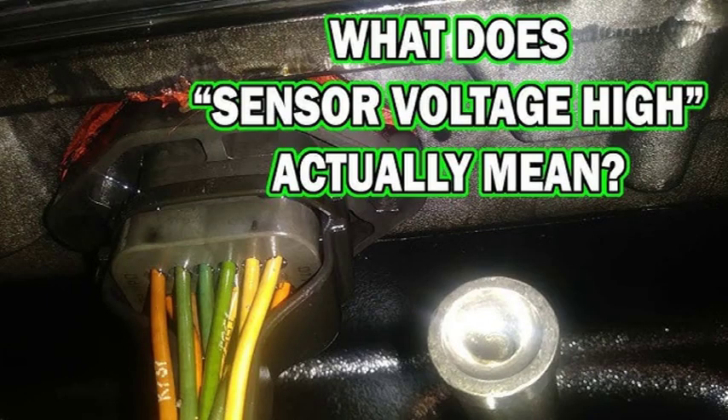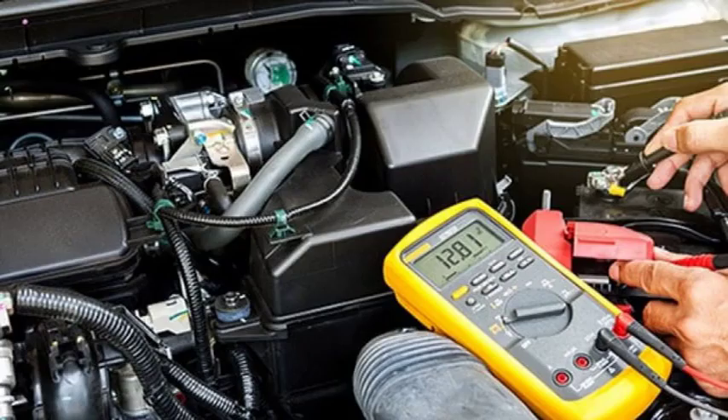The P0641 fault code is a relatively common problem. It can occur in a variety of vehicles, including cars, trucks, and SUVs. The symptoms can vary depending on the underlying cause. However, some common symptoms include check engine light illumination, poor engine performance, rough idle, and stalling. If you are experiencing any of these symptoms, it is important to have your vehicle diagnosed by a qualified mechanic.